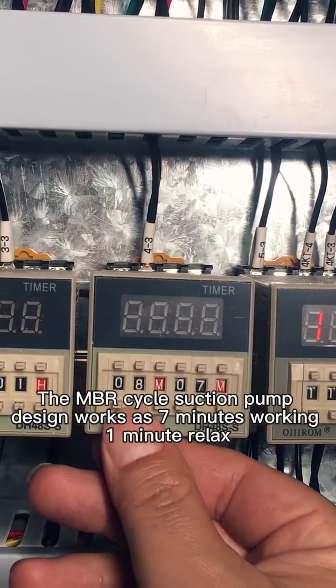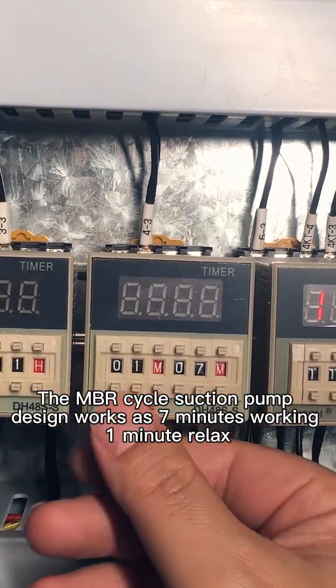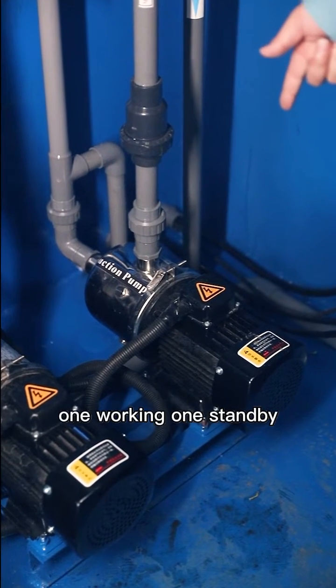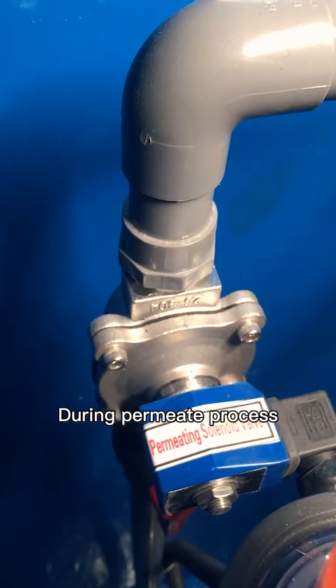The MBR cycle suction pump design works as 7 minutes working, 1 minute relaxed suction pump, 1 working, 1 standby. Every 2 hours it is changed during the permeate process.